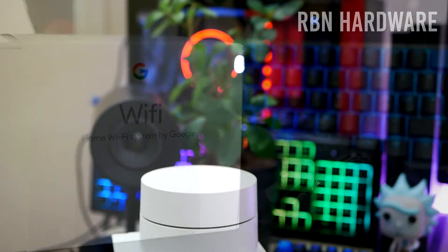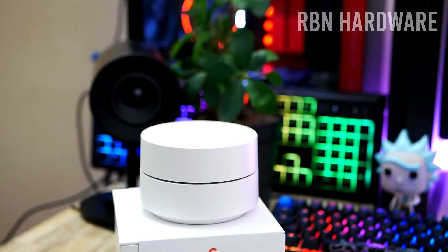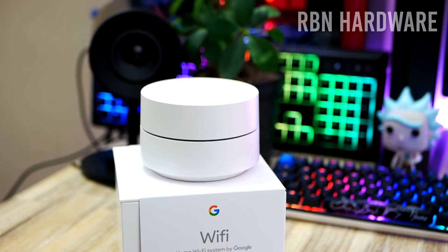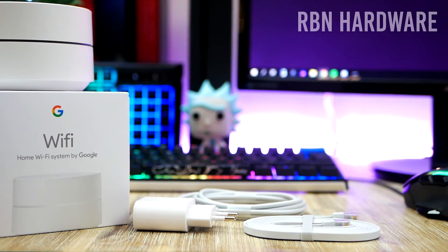Having in mind that this is Google, this probably means that I'm giving up my last bits and pieces of my personal life here. But hashtag YOLO. At any point during the video feel free to check out the links down below in case you want to check it out on Amazon.